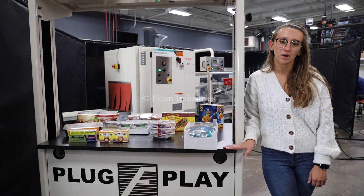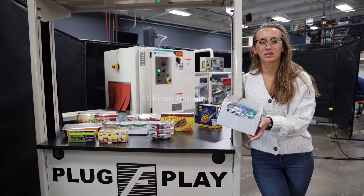Systems like this are capable of running a variety of products, such as you see here. Today we'll be running this product through at 30 pieces per minute.